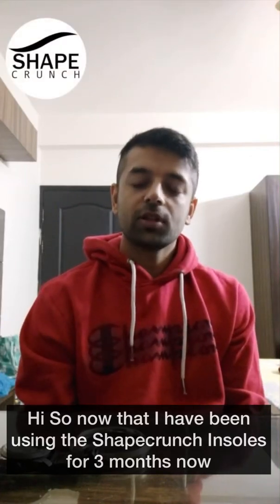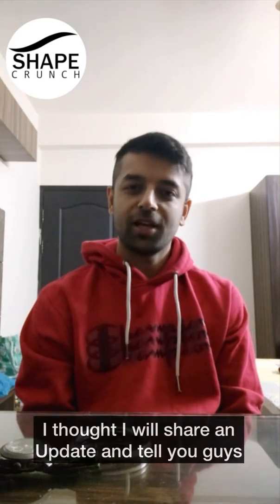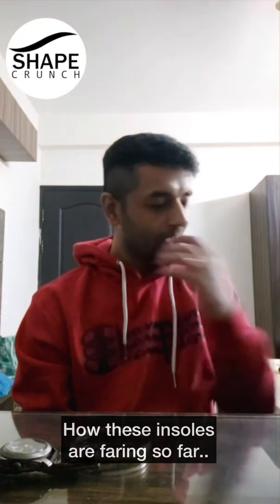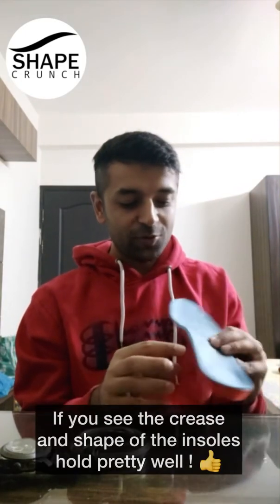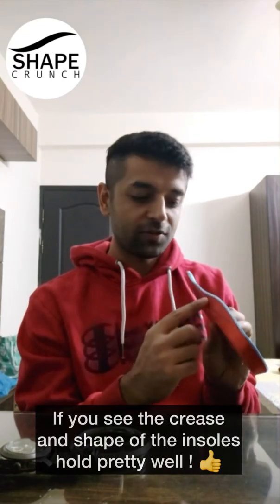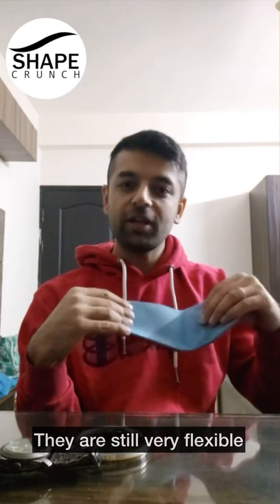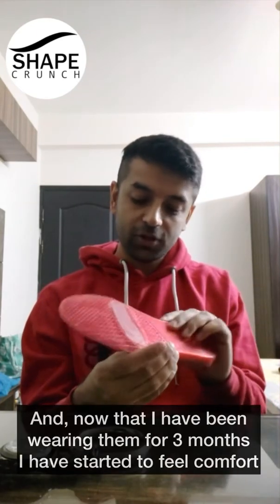So now that I've been using the Shape Crunch insoles for about three months, I thought I'd share an update and tell you guys how these insoles are faring. My insoles are a little dirty now, but if you see the crease and the shape of the insoles, it holds pretty well. They're still very flexible.